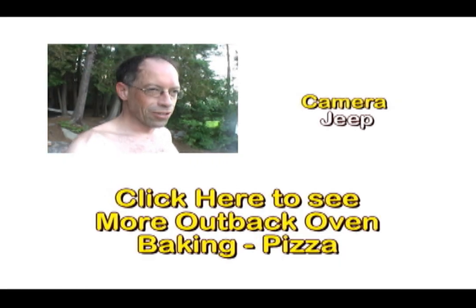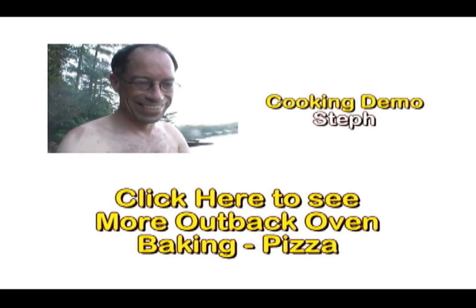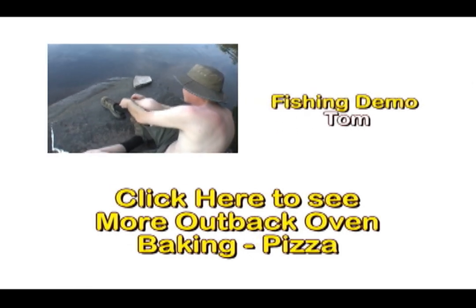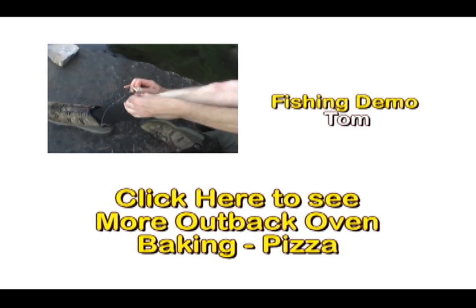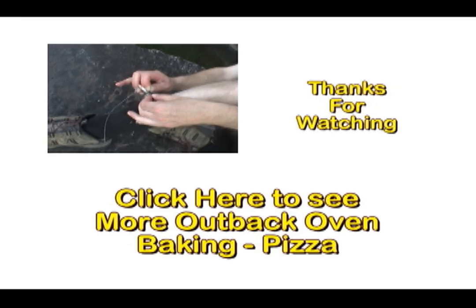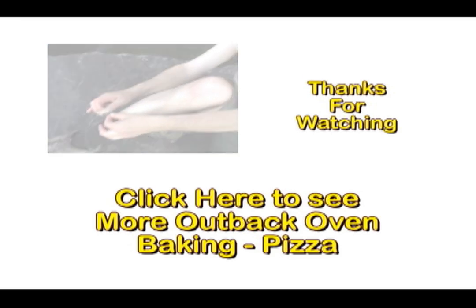Are you still trying to get that lure out of your sock? Seriously? Hold on let me look. I just want this lure out of my sock. Let's see how bad is it. Well it's not bad. Just cut that and out you go. I need a knife. Alright, I'll get a knife. Turn that thing off. You'll be alright.